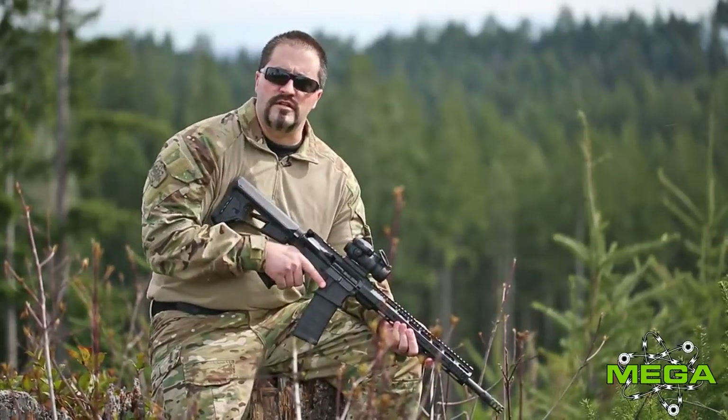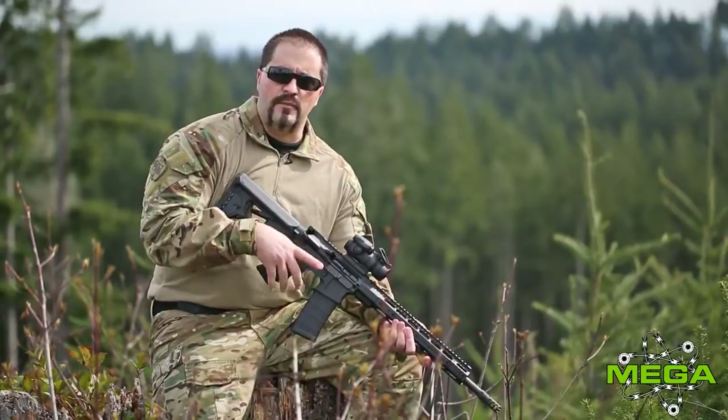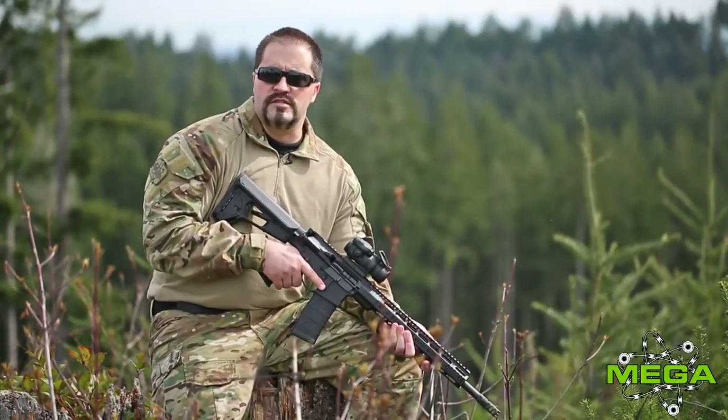So again, this is our Wedge Lock handguard. It'll be out by end of spring, early summer. If you'd like to find out more information or specs on our Wedge Lock handguard, you can do so by going to www.megaarms.com.